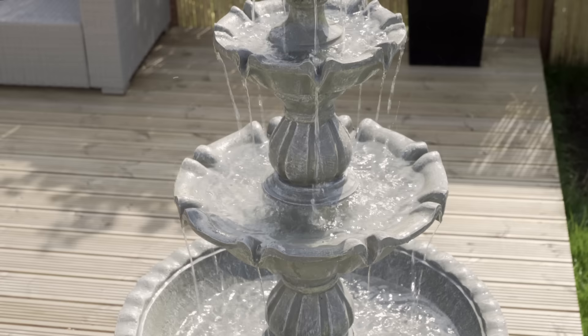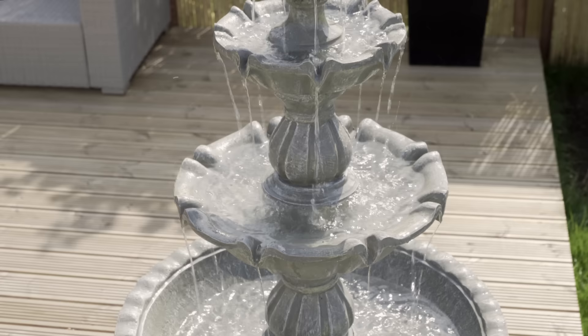Now, simply fill the feature with water. Temporarily opening the door allows you to ensure the pump is submerged. Our extensive range of tiered water features can be up and running in minutes.